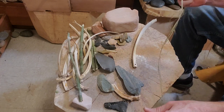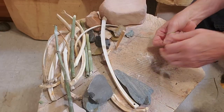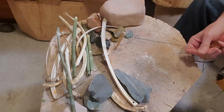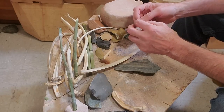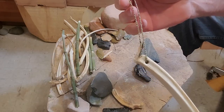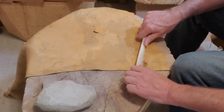We're going to prep our stinging nettle cord and tie it onto the rib bone. We're just going to test it out here on an old tough hide that we had. If it can handle a hide like this, it'll have no problem with fresh, softer hides.